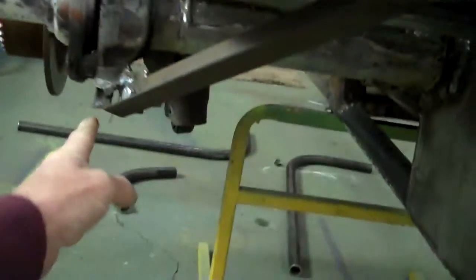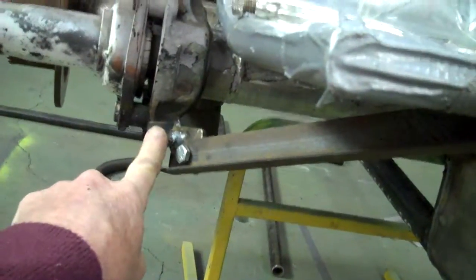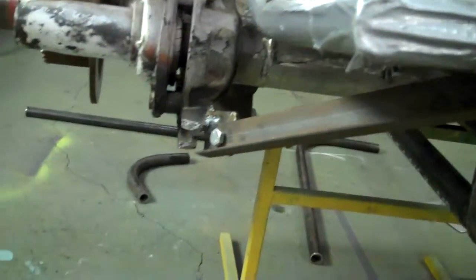We're going to get rid of this one here — take that out. I don't like being welded up to this cast steel back here either; these welds have a tendency to break from time to time.